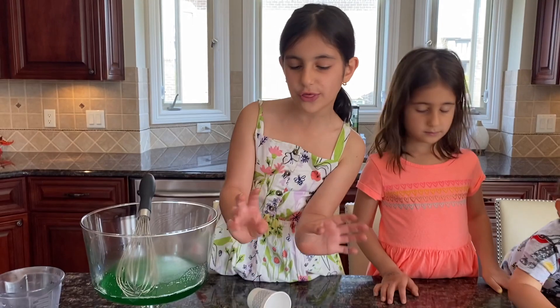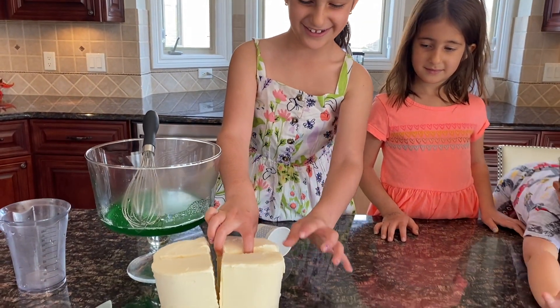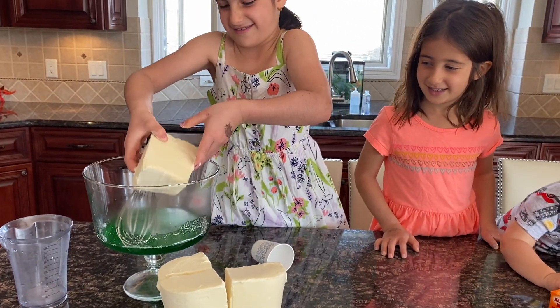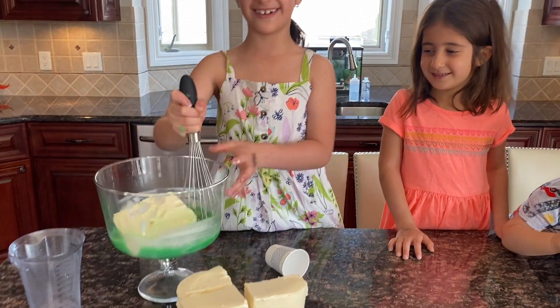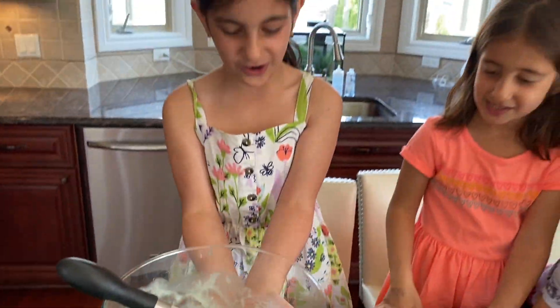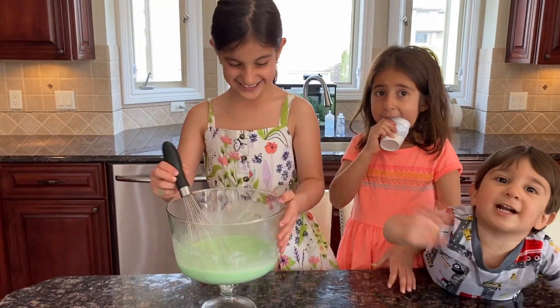Now we're going to add a fourth ice cream in the bowl. Oh, this is going to feel so weird. How do you make this like butter? It's so nice. Now that is all done.